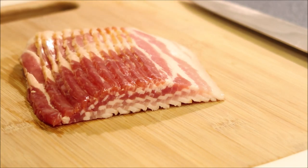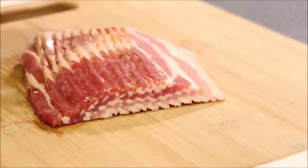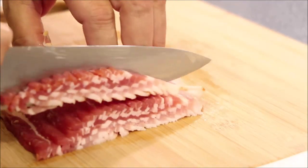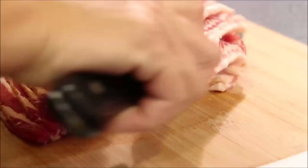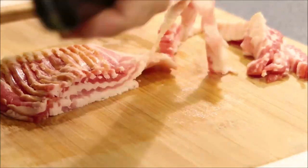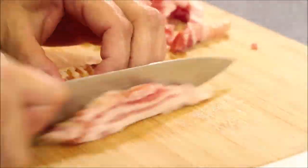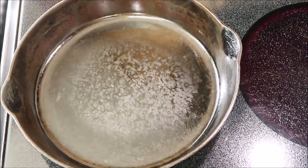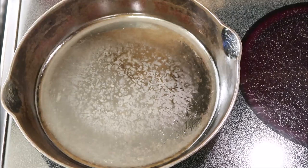First we're going to cut our bacon and get that cooking. I'm just going to slice it down just like this. I have my cast iron skillet on, and I'm going to put my bacon in there so it can start cooking.